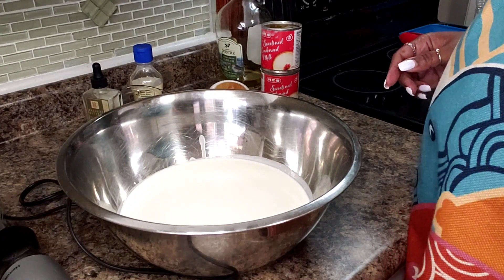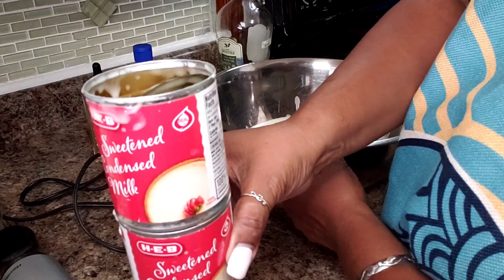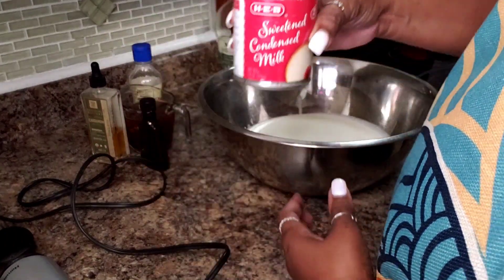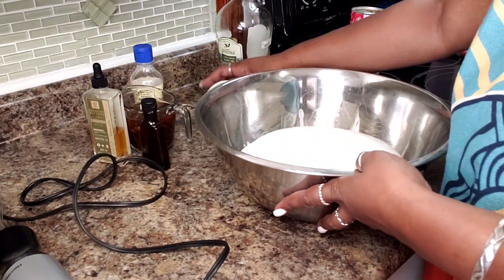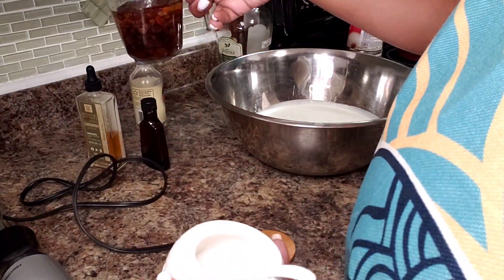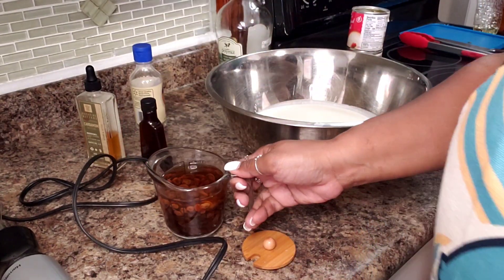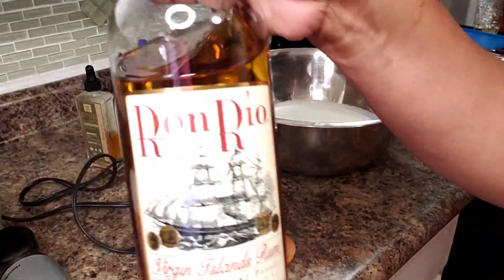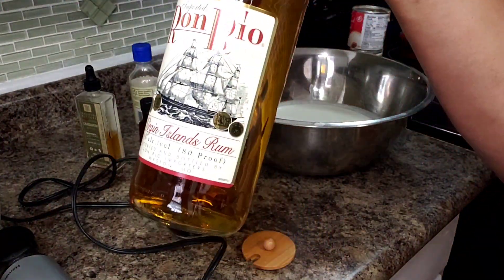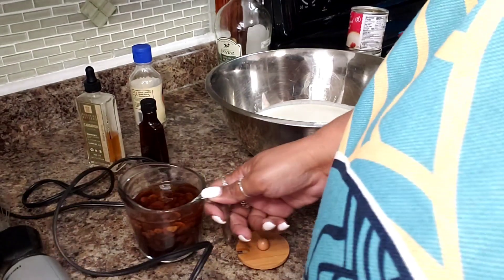And then I'll show you what else we're going to put in the recipe. Actually, let me show you now. I have two cans of sweetened condensed milk. And I have here half a cup of raisins that I soaked in half a cup of dark rum. You can use any dark rum but I don't recommend using one that has spice or other flavors or additives. This was an inexpensive brand. Most of the time I use Cruzan, but that's what I used this time around.